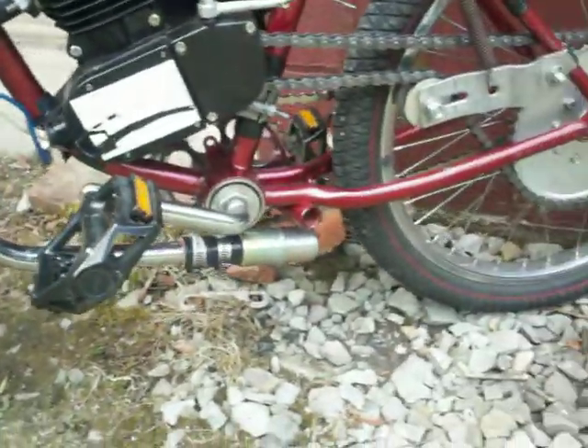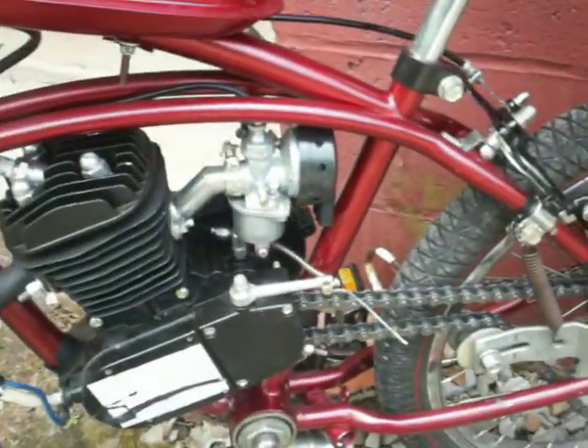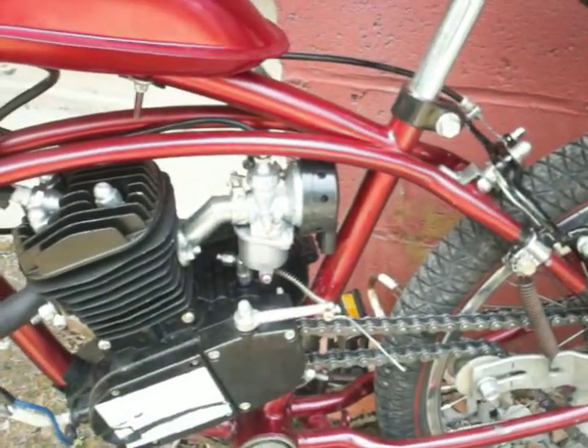Lawnmower muffler. That's a speed carb with a different air cleaner on it because that's the only thing that will fit.